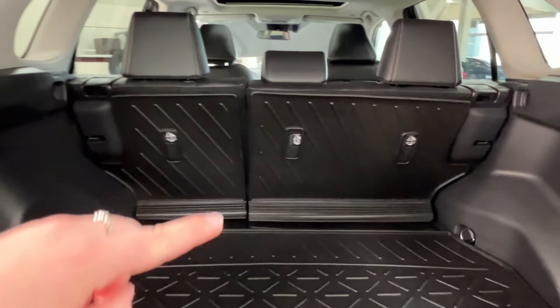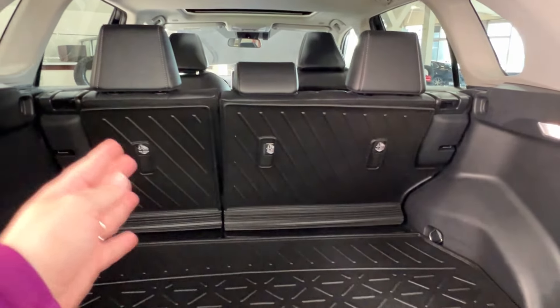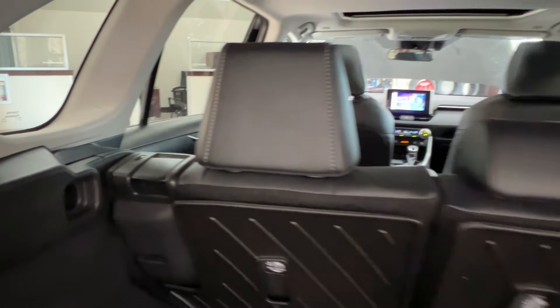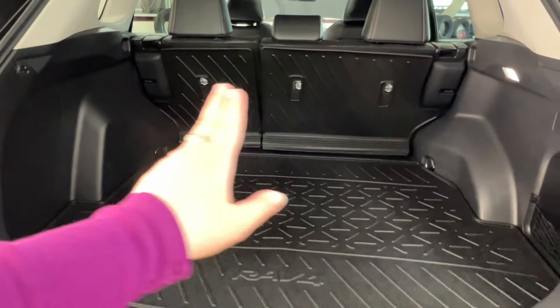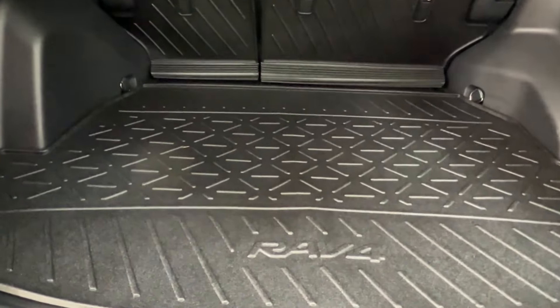Your second row seating has a 60-40 split on the left-hand side. This allows your seats to move independently, one side to the next. That way you're able to lay down either side, neither, or both at once by releasing the handles on the top outside corner, so you can extend your cargo space forward into the cab. You'll also notice that across the back of the second row seats and across the floor, you will find this RAV4 branded rubber mat lining.